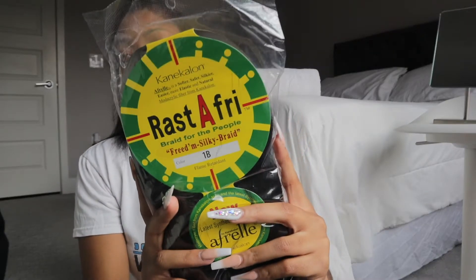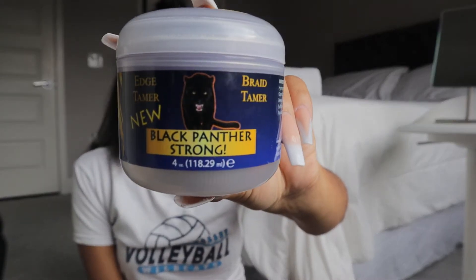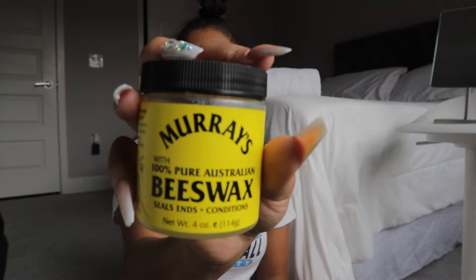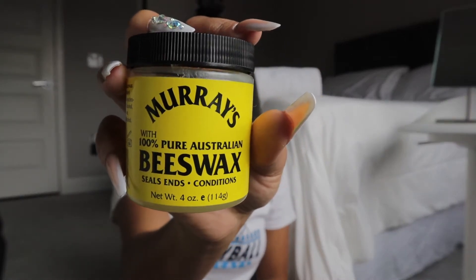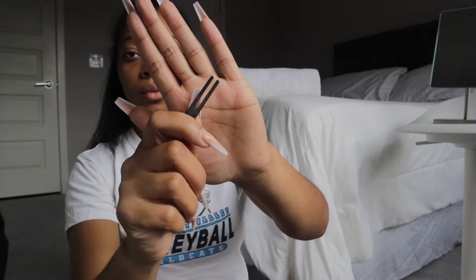Hi guys, welcome back to my channel. If you are new, hi, welcome — my name is Milana. Pretty much let's get straight into this video. These are just the products that I use to complete these knotless braids. I'm going to do a voiceover and pop in here and there to show you guys what I'm doing. It's more of a visual representation and then I'll explain what's going on.